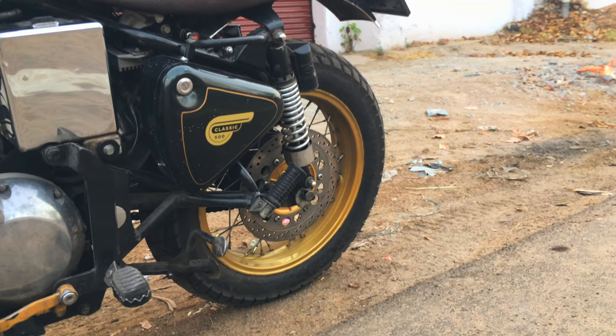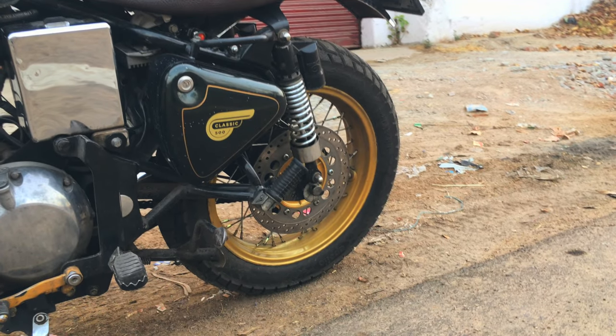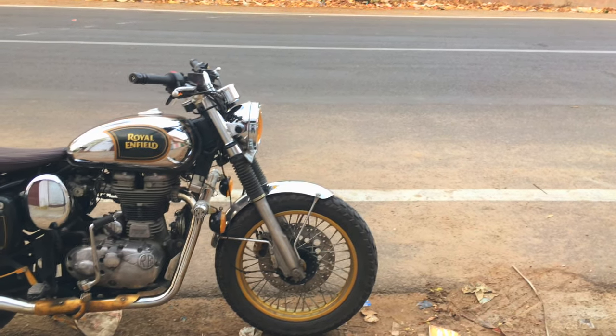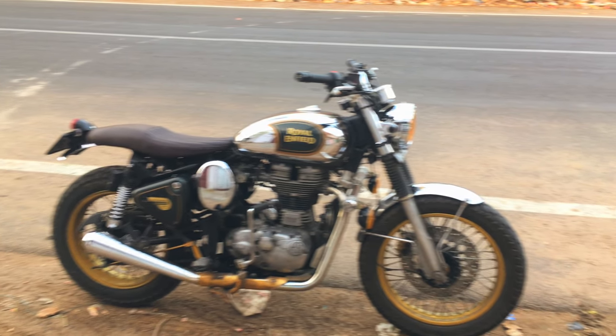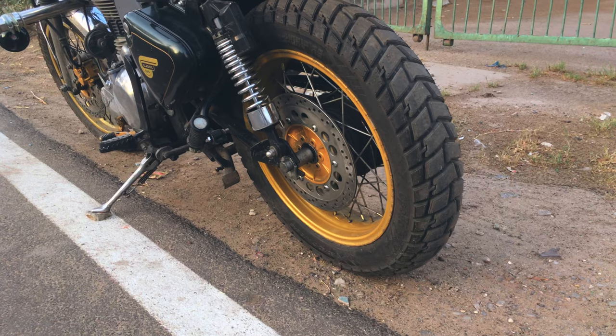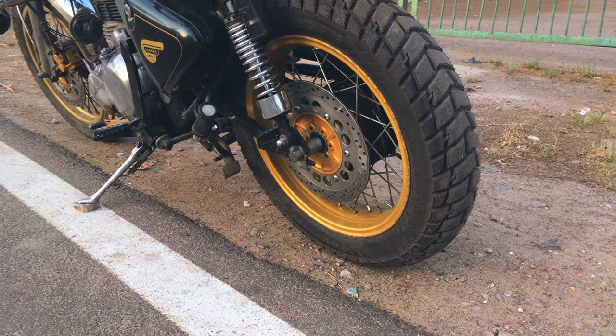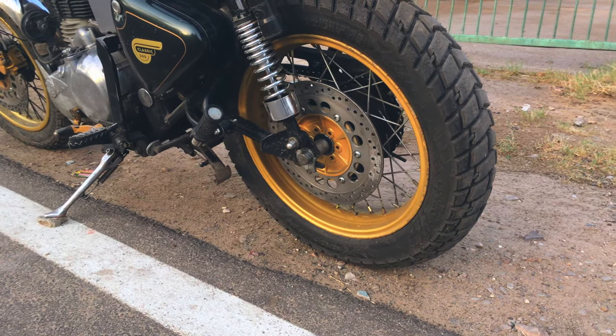I'll get something done there and I'll definitely make a video of that so you guys get an idea. Just in case someone wants to do something like this - it is totally possible and extremely easy. It's just a dummy disc, just for the looks. The look has changed from the rear - amazing, honestly. It looks so beefy. It looks very good.